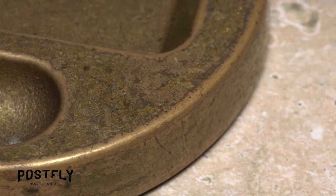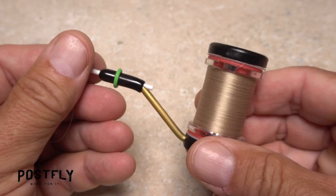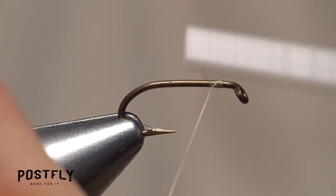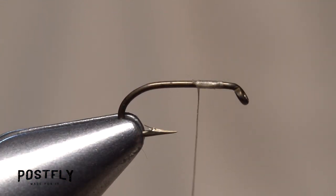Begin by getting the size 16 hook firmly secured in the jaws of your tying vise. Then load a bobbin with a spool of tan unithread. Get the thread started on the hook shank, leaving an eye-length space behind the hook eye, and take a dozen or so wraps rearward before snipping off the tag.